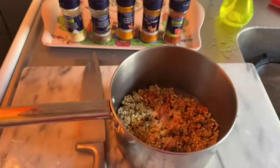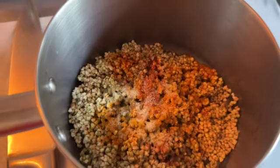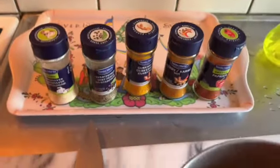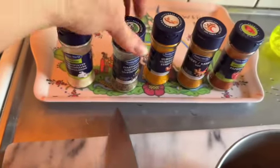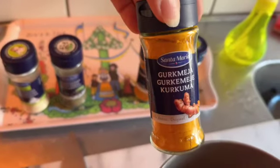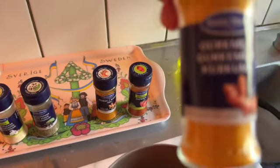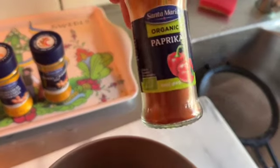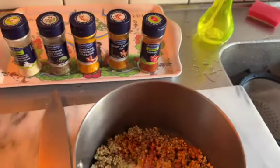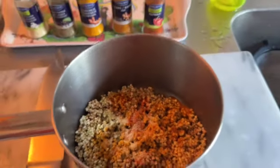I just wanted to cook buckwheat before I cook in this GreenPan. I already put some powder garlic, black pepper, a little bit of curry, kukuma, paprika powder, and herb salt. And I'm cooking the water.